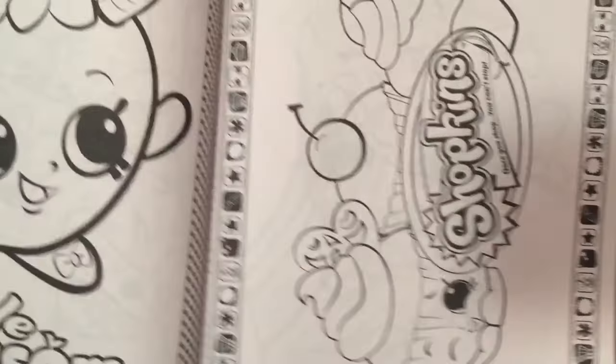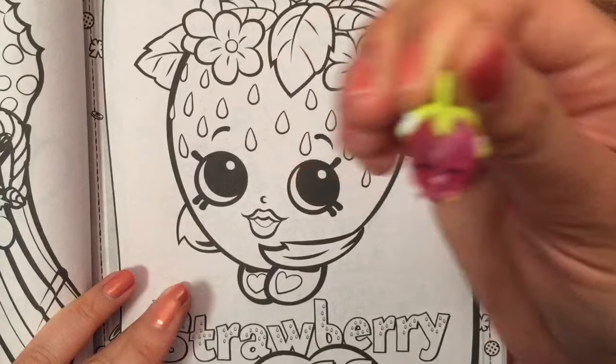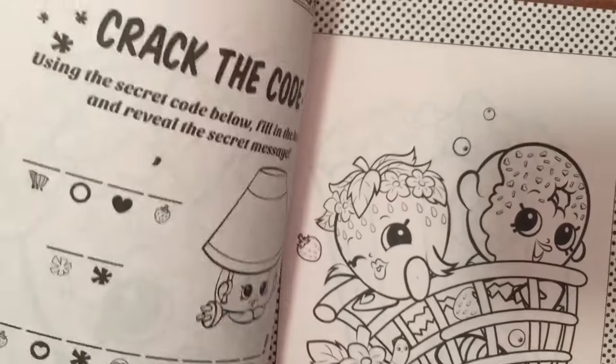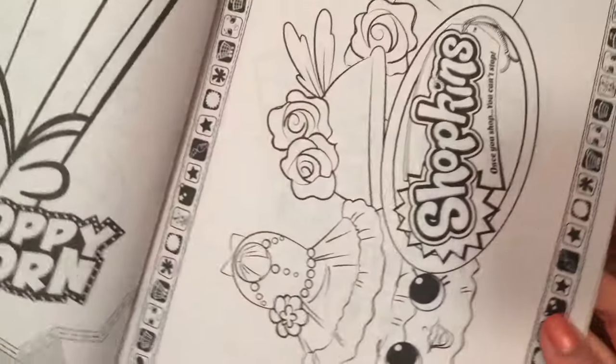There's Apple Blossom again. And what do we have here? Some cupcakes to color. Strawberry Kiss, and there's Strawberry Kiss and Cookie Cookie over there. And there's this little Crack the Code activity — it says, 'Crack the Code: Using the secret code below, fill in the blanks and reveal the secret message.' So cute.